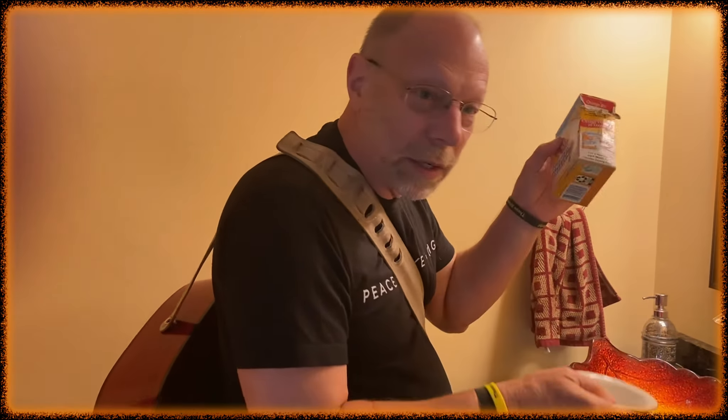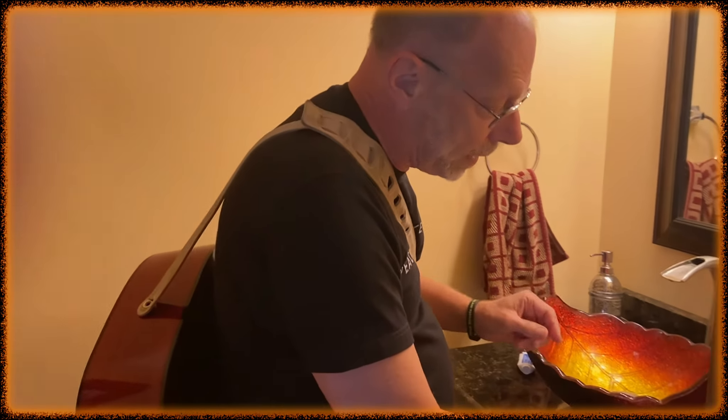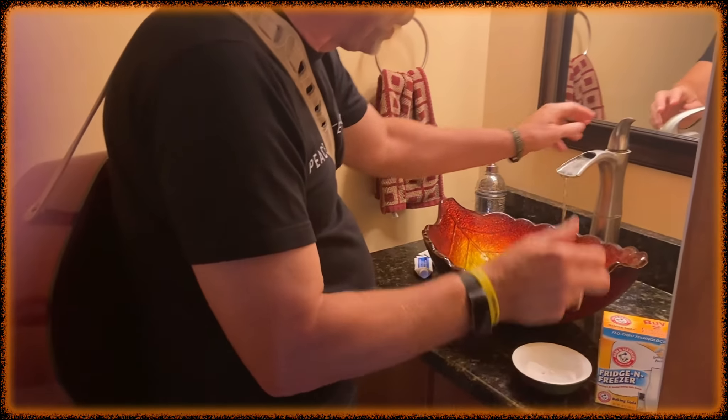Okay, not our best song, but it illustrates the point. And here's how you do this, very simply. Take a little of the good old Arm & Hammer, put that in here, and a little water.